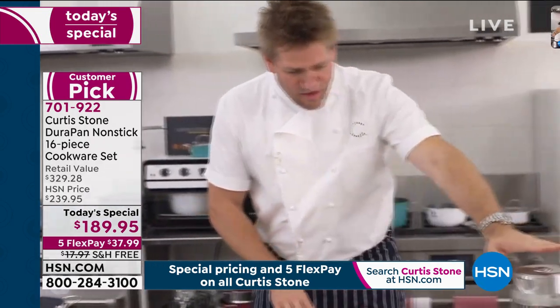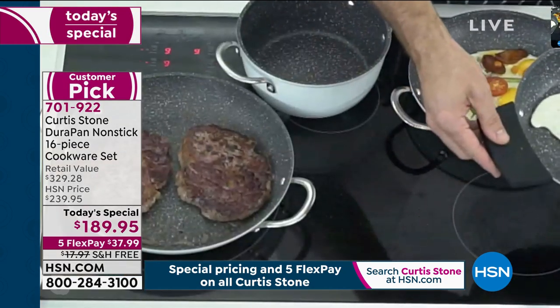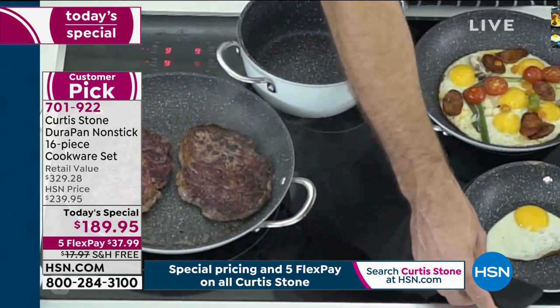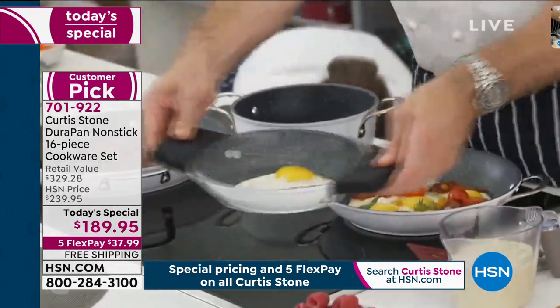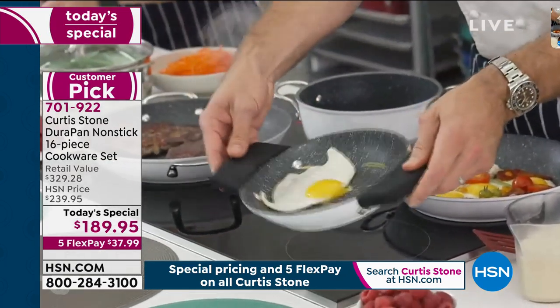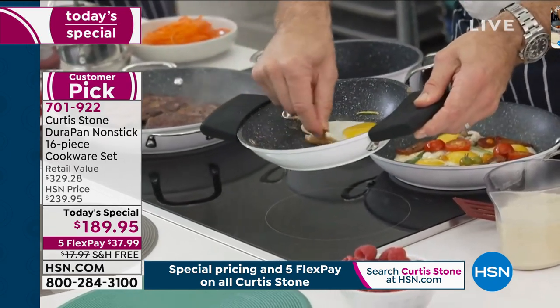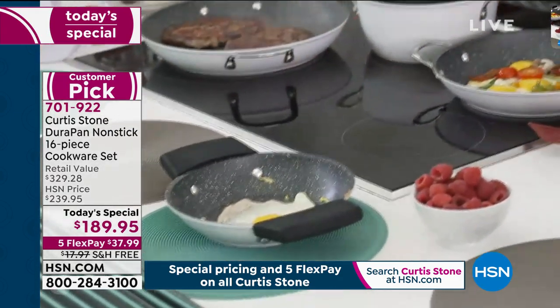I promised you at the start that my egg would just slide around with no oil or butter — let me just prove that to you. I've just popped it in and look, it literally just slides around the pan. I'm throwing it everywhere and breaking the yolk, but nothing will stick to the DuraPan, and that is what's so cool.